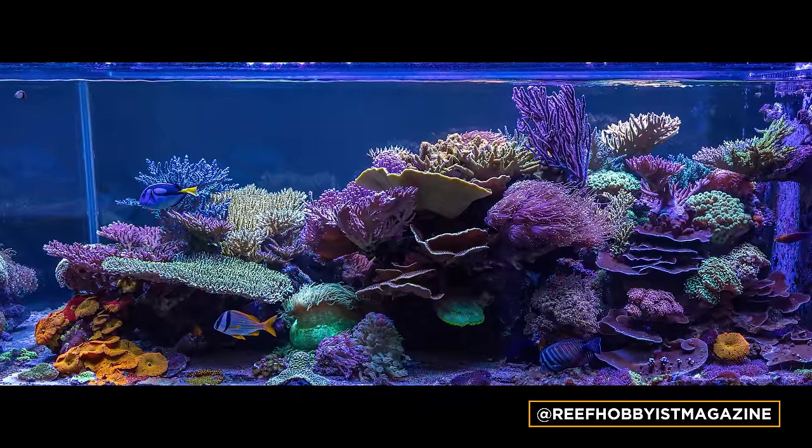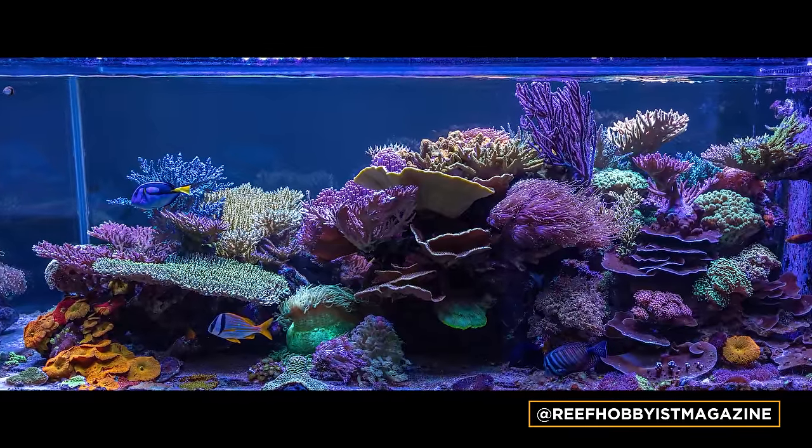We're going to be doing three stops — not one, not two, but three. We're super excited. The first one is a 400-gallon tank that we saw in Reef Hobbyist Magazine. We contacted the guy and told him his tank was amazing. And then another one I saw on Instagram. Tomorrow I'm going to be doing an aquascape on an 800-gallon tank. So follow me along for the ride — let's do this.